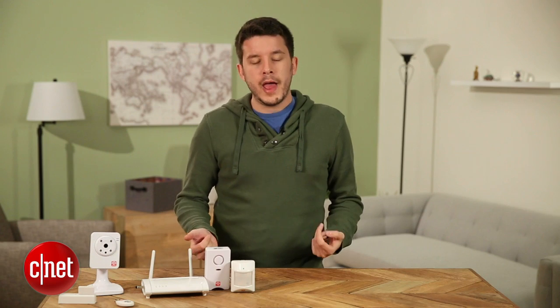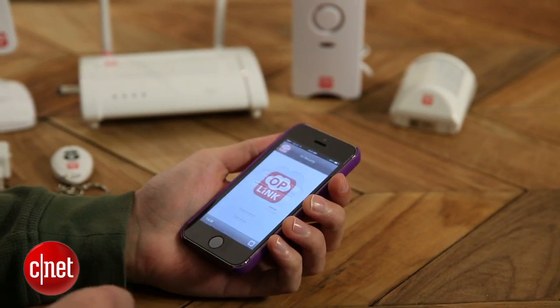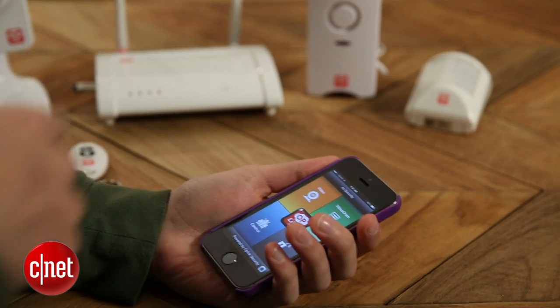It's a pretty simple, familiar system and it works pretty well. I tested it out in my own home and I was very impressed. The app is very easy to use, and the cameras in particular work very well — that's a problem we saw with iSmartAlarm that OpLink doesn't seem to have. The cameras set up quickly and do a good job switching from day vision to night vision. When the lights go down, they automatically adjust and start capturing night vision footage, and that's really cool.